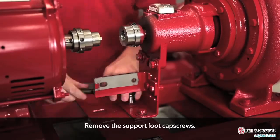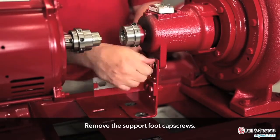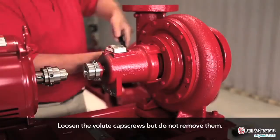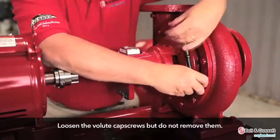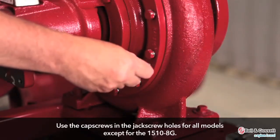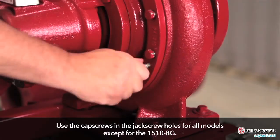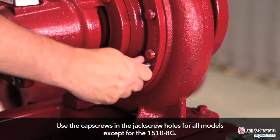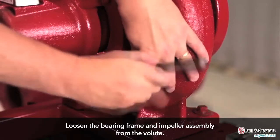Remove the bearing frame and impeller assembly. Remove the support foot cap screws. Loosen the volute cap screws but do not remove them. Use the cap screws in the jack screw holes for all models except the 1510-8G. Loosen the bearing frame and impeller assembly from the volute.